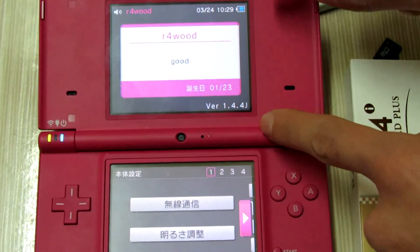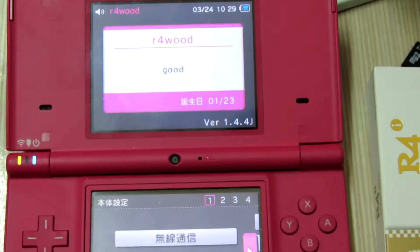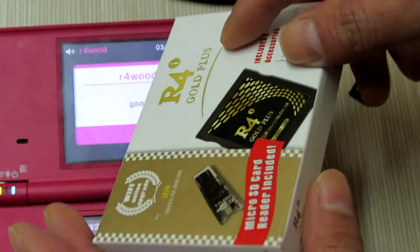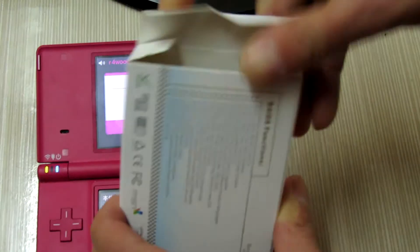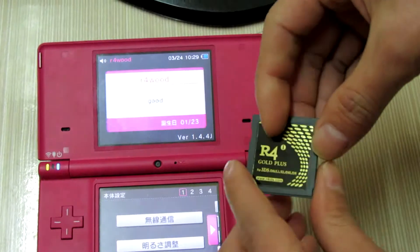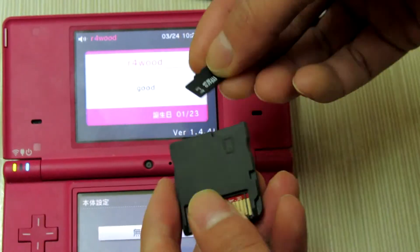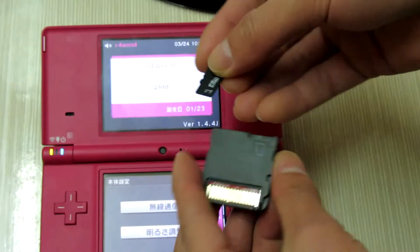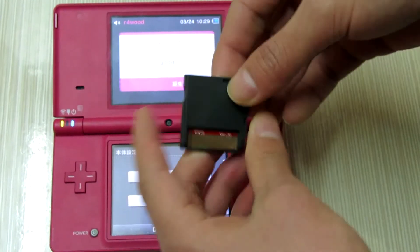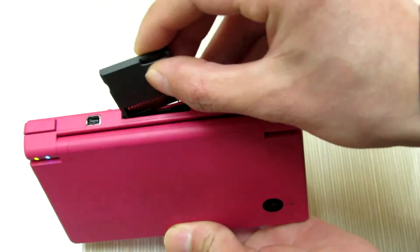This is the latest DSi system version 1.4.1, and now I will have this flash card tested on my DSi. I got the card and found my memory card, which has been installed with the latest firmware earlier. Now I will have it tested on my DSi.